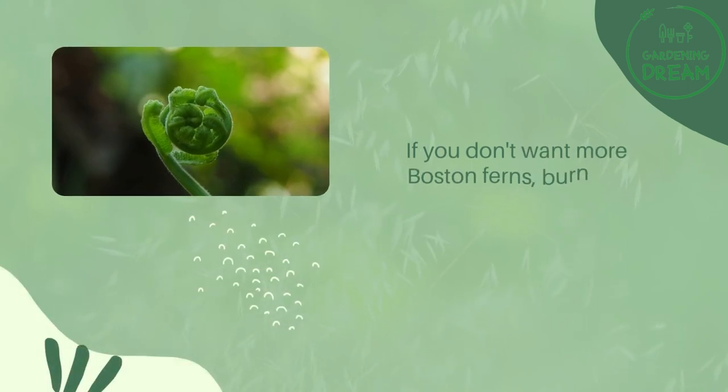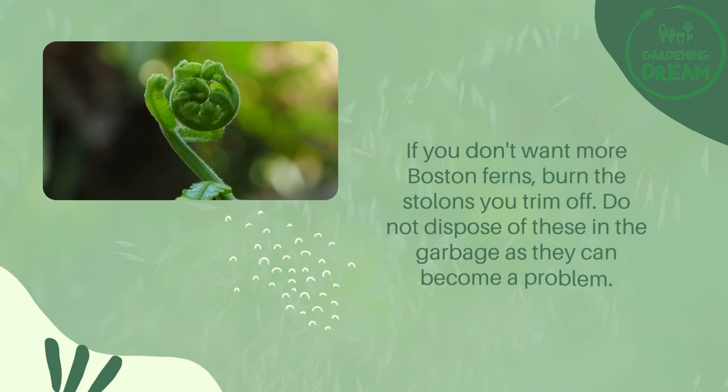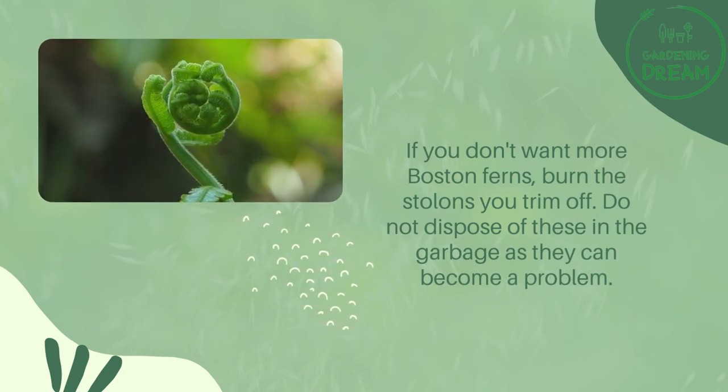If you don't want more Boston ferns, burn the stolons you trim off. Do not dispose of these in the garbage as they can become a problem.